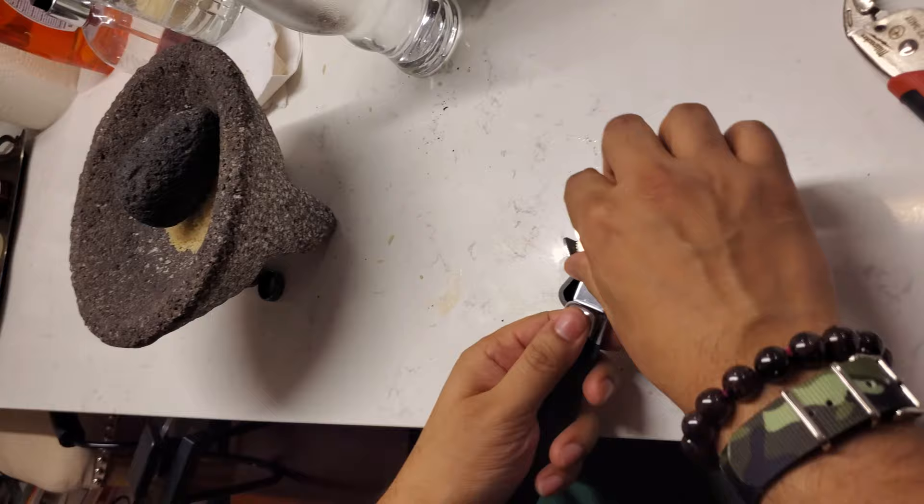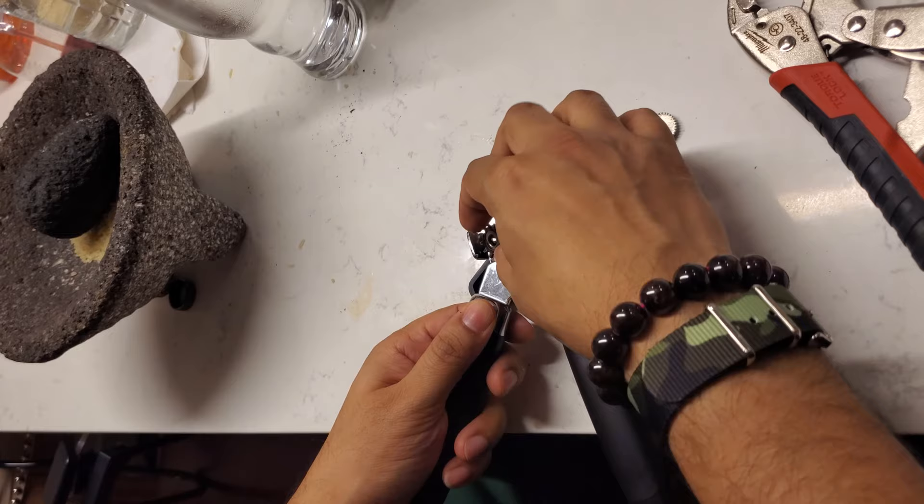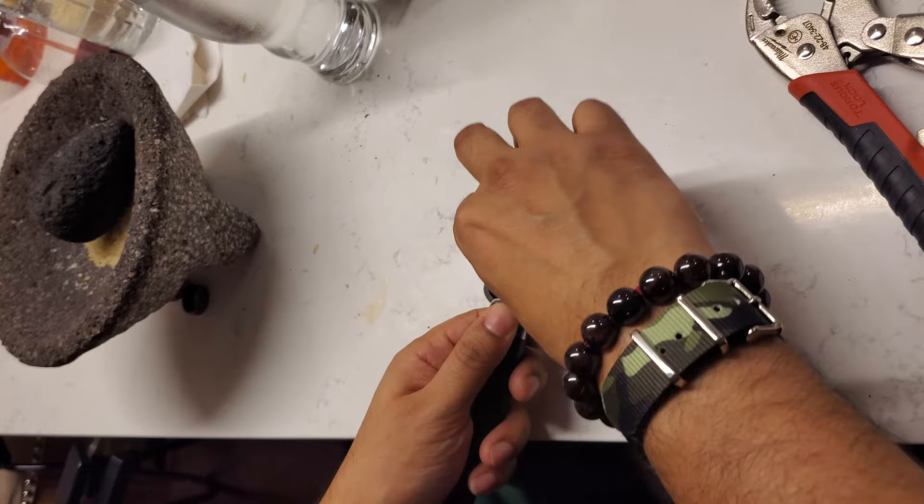I did it the wrong way — did it the wrong way, probably happens often. So just turn it by hand and now you've got yourself a fully functioning can opener.